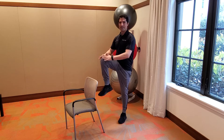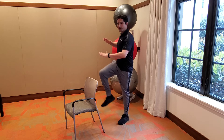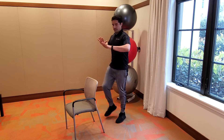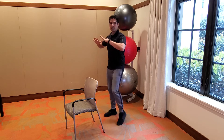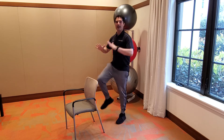Let's do a half-time knee tap — up, up, up, up, up, up and go, opposite arm opposite leg. Very good. Back to a double arm. And walk it out.